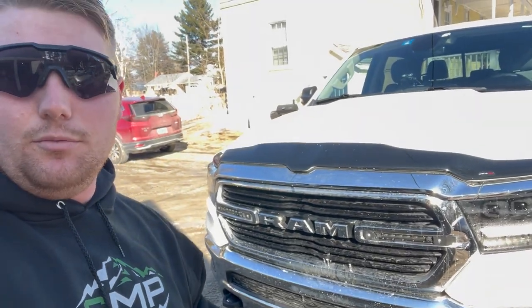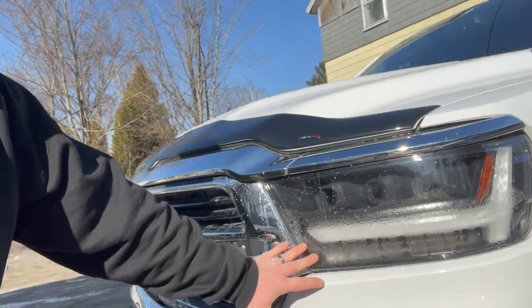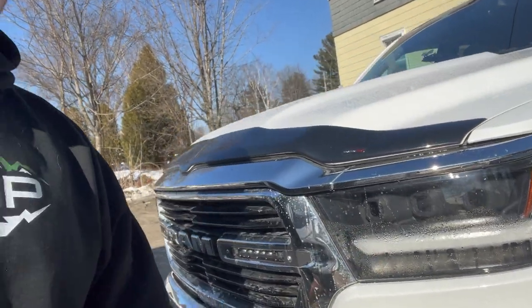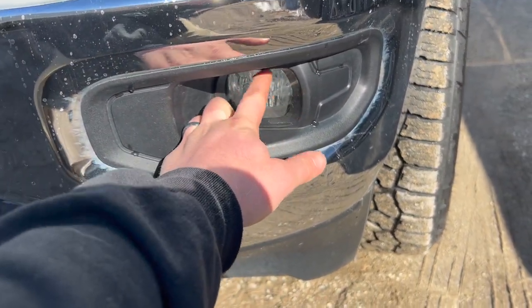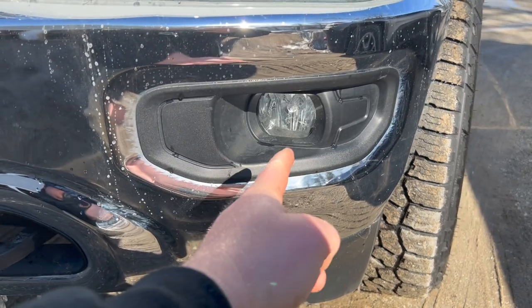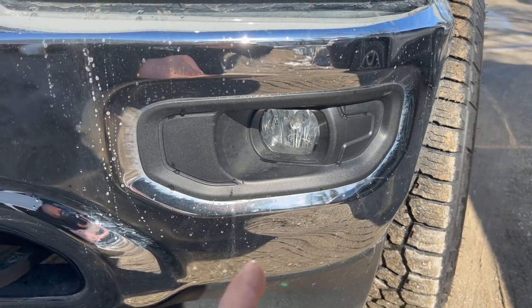Hey guys, bringing you a video today on how to remove your headlight housing on a fifth gen Ram. I have to remove this one because this new upgraded headlight I got got all filled with moisture. They sent me a replacement for free so I just have to swap those out. I'm also doing this video in conjunction with an LED fog light upgrade, where you take out the halogen fog light housing and remove it from the bracket. The fog lights I purchased are meant to fit this bracket perfectly, so they're a direct replacement — check out that video on my channel as well.